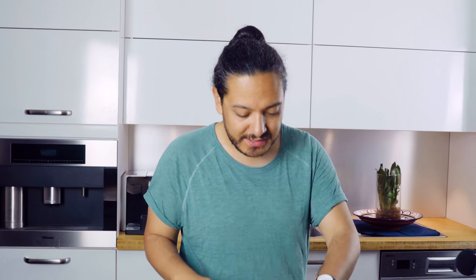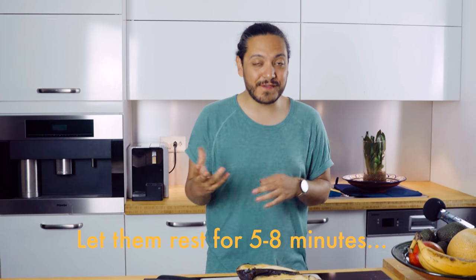All we have to do right now is just wait, because if we plate once this is hot, everything is going to cook a little bit and we don't want that. So we're just going to let this rest for, I would say, like between five and eight minutes.